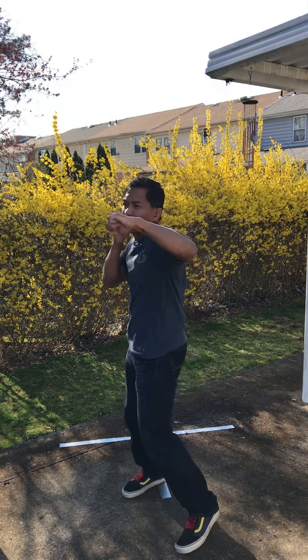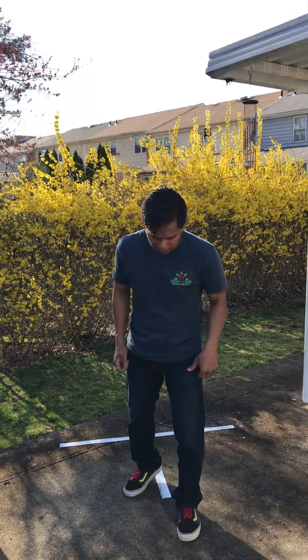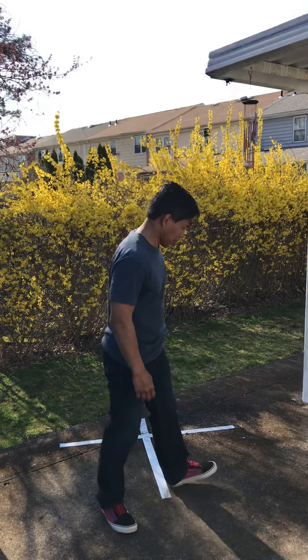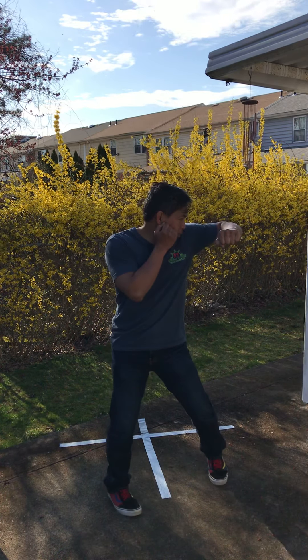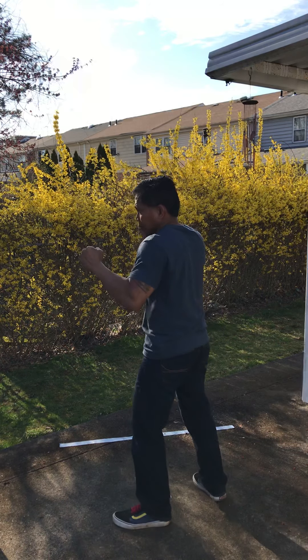Just looking at the action of the punch itself. A common mistake is when people do the hook, they go way past or they over-commit, which is what you don't want to do. Looking at the lead hook entirely — the strike and the footwork combined. The hand can either be horizontally or vertically. The side view, and the other side view.